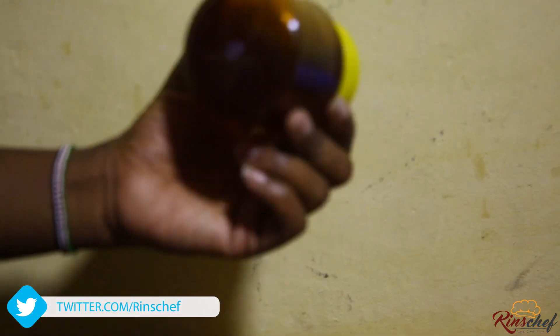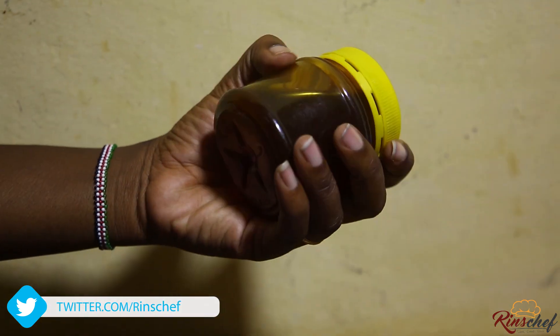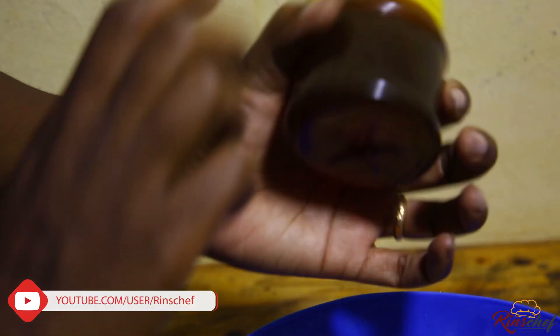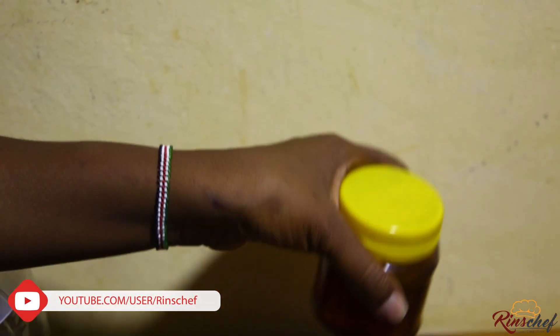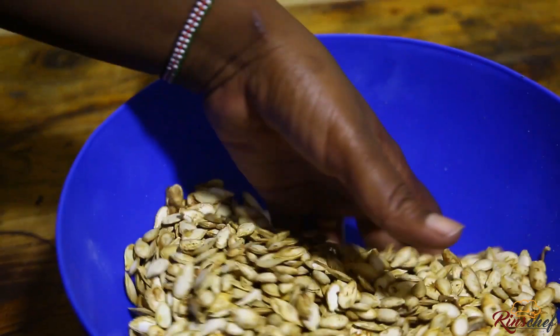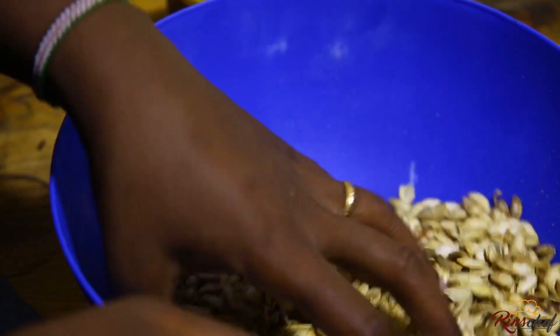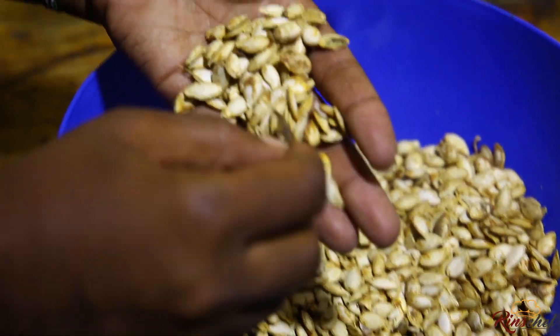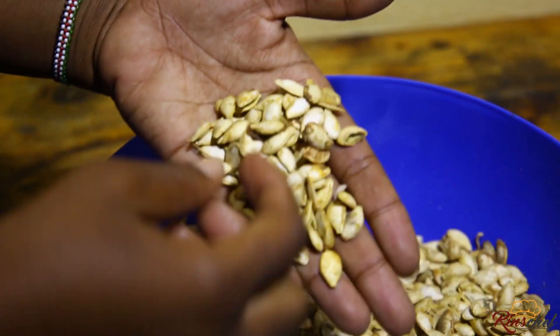About the honey — if you need it, you can always get in touch with me because I have pure, very nice honey. Let's go back to the pumpkin seeds. You see how dirty they are? This should not be a problem because once you buy them, this is how you get them. All you need to do is remove the dirt.